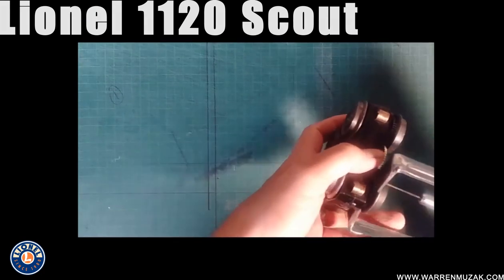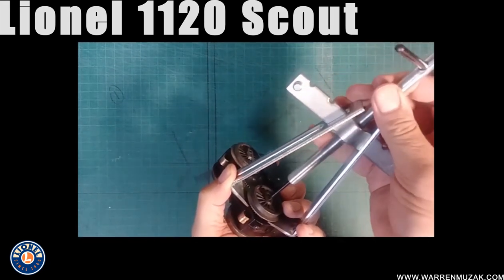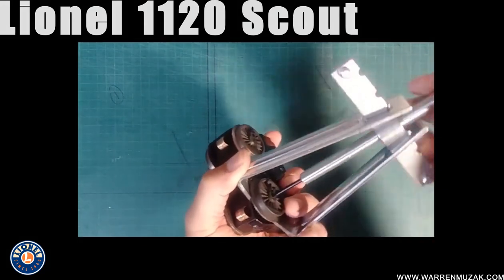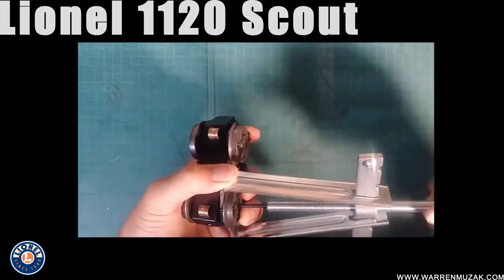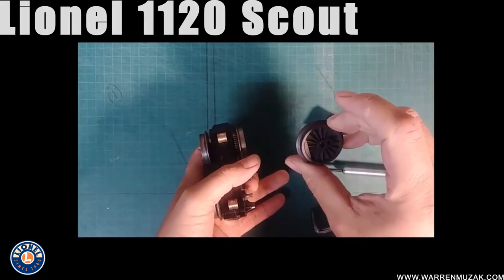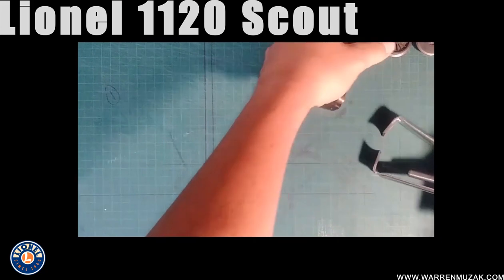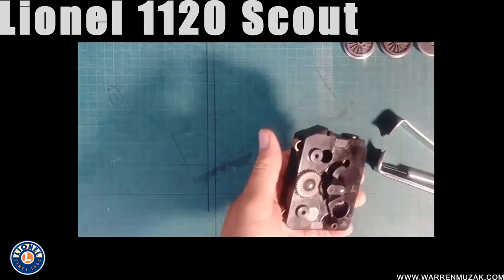We're going to hook this under the wheels of the Scout. I tend to use the geared side because there's a lot more room to get the wheel puller under the wheel itself. So we back this out, line it up over the axle, and just crank it — and it'll pop that wheel off fast and easy. That wheel puller works with all of my Lionel locomotives: 2055, 681, 2046, all of those.